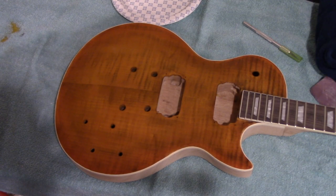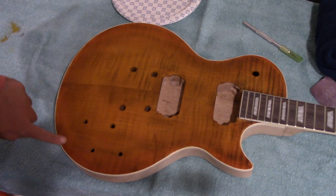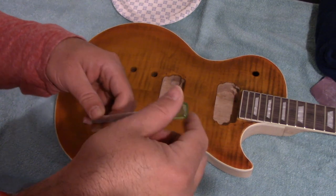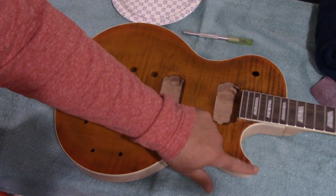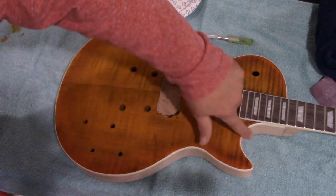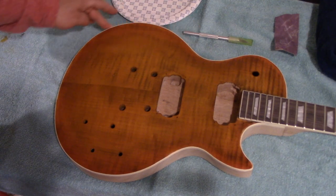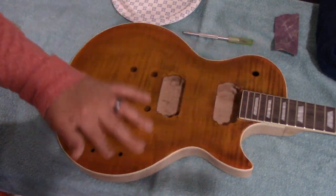Let me show you the process and then we'll come back and talk about it. I cleaned up all around the edge with a hobby knife — it's a number 11 hobby knife — and basically just cleaned up all the edges all the way around with 400-grit sandpaper.